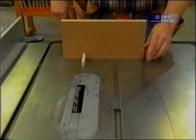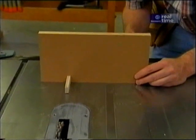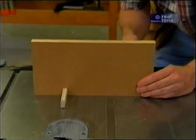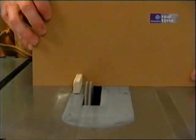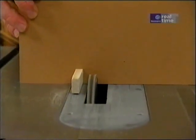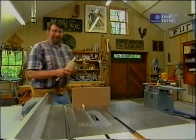Now what I want to do is remove the jig from the miter gauge and slide it over three-quarters of an inch and reattach it. With the jig reattached I can make the second slot.